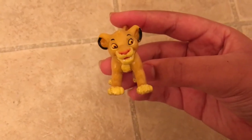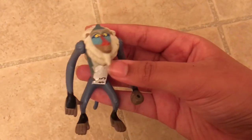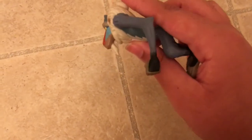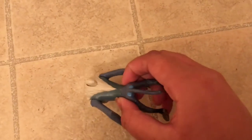The next thing I got is Rafiki. This Rafiki cost me five dollars, and I got it at the same place where I got Simba. The cool part is that when you press this button right here, his arm moves with his hand, and I think you can also move his waist.